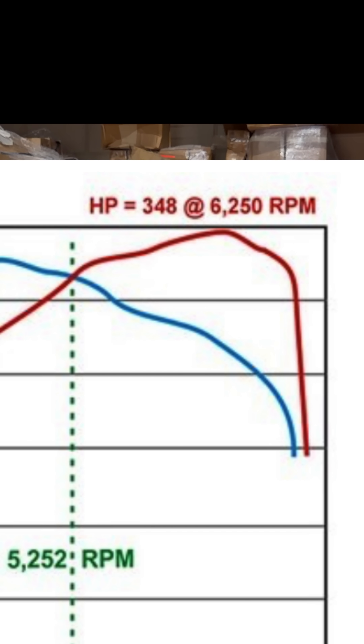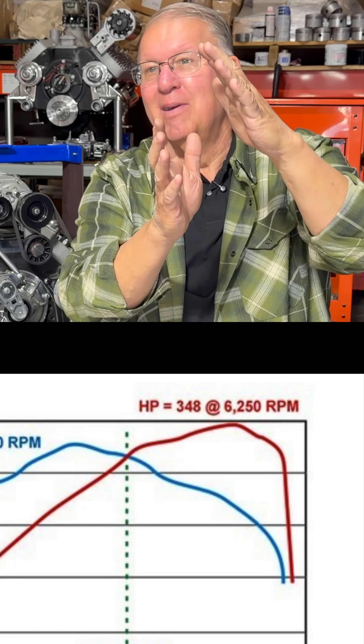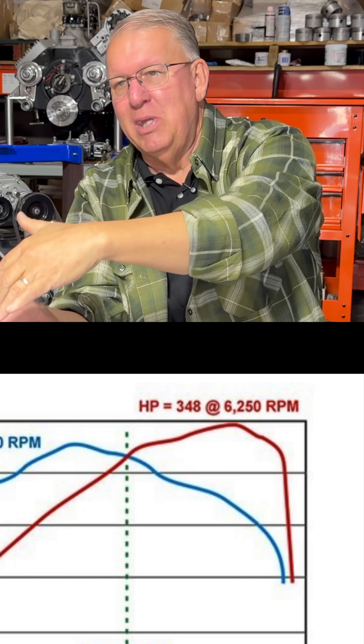Those two curves are really the results of the engine that you built — that's the performance you're going to get. You get this much torque, and this is what the curve looks like. And this is the horsepower you're getting, and here's what the curve looks like — torque and horsepower versus RPM. When you talk about rolling over, that's when the torque and the horsepower stop increasing and they roll over and start decreasing.